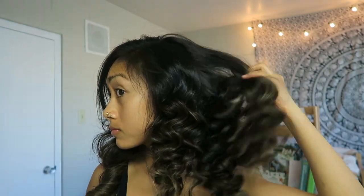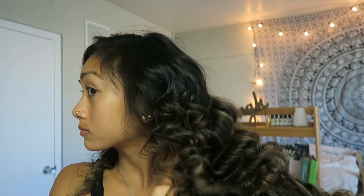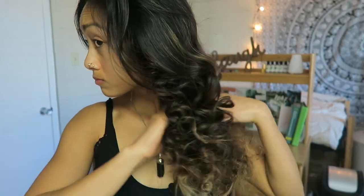They form really pretty curls! My hair holds curls really well so I didn't have to use any hairspray, but feel free to use hairspray or any other texturizer after you take the bandanas out. You get curls like this — super easy, no heat.